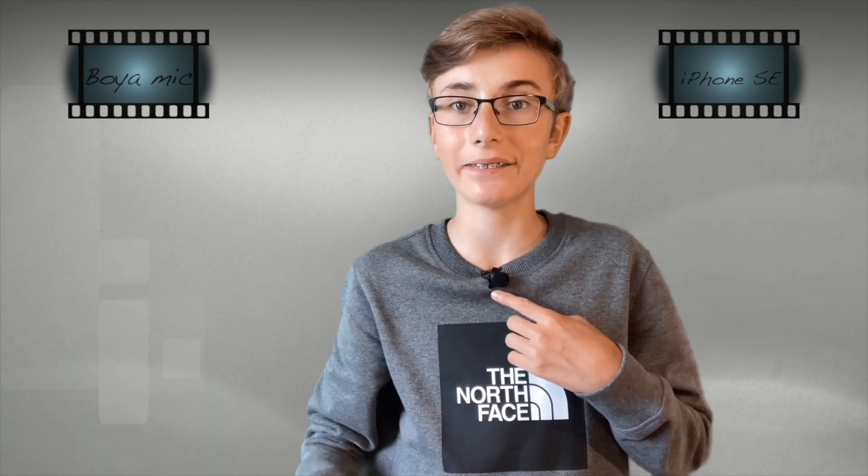Now I'm recording with my iPhone SE 2020 and this BOYAM microphone — I've made a review about this microphone. Hello, now I'm recording with the HP EliteBook G7, as you can see and hear. I find the camera of my iPhone better, but for a meeting it's a great webcam.